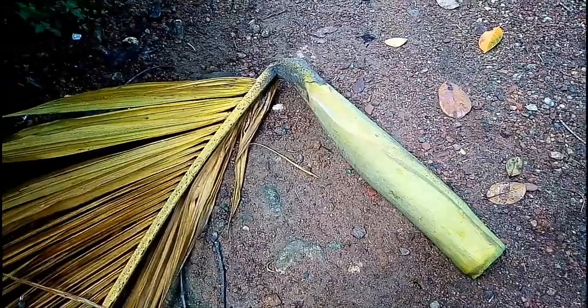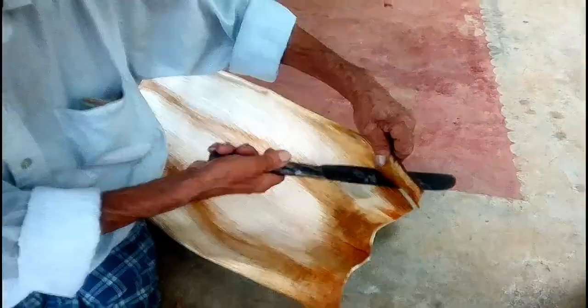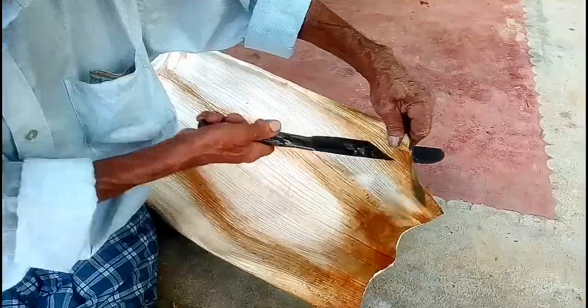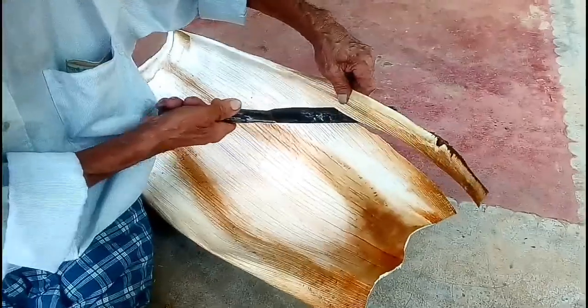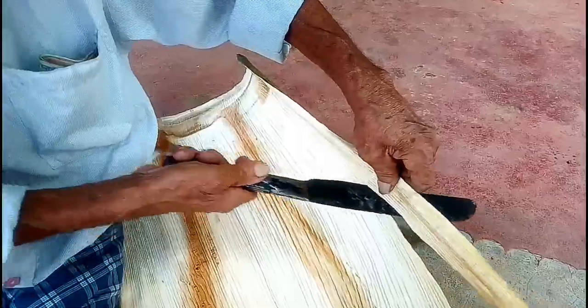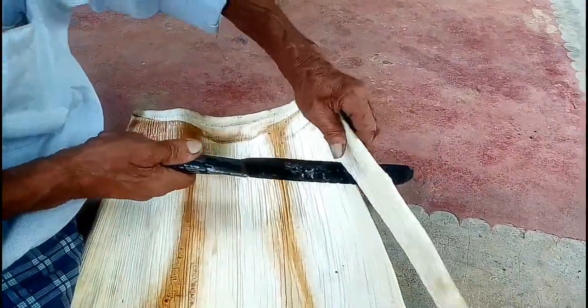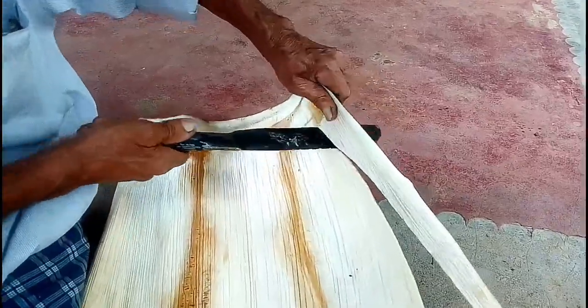Now, don't forget to watch the fountain here. I will cut the side. I will cut the side with a fork. I will cut the side.